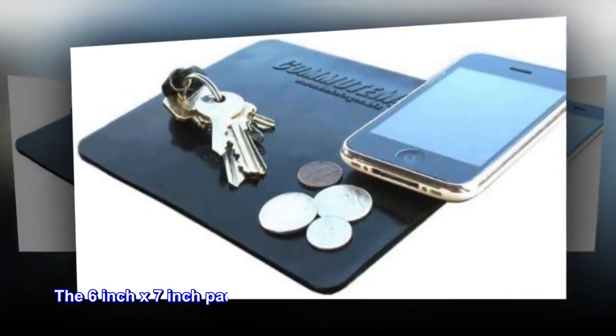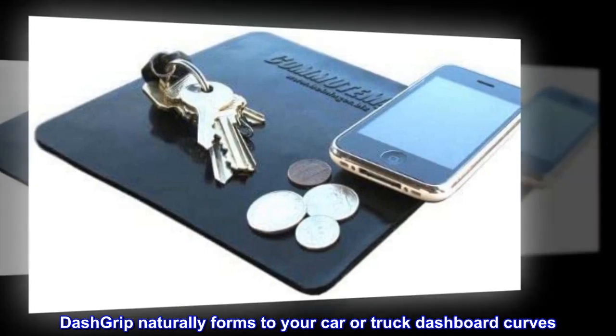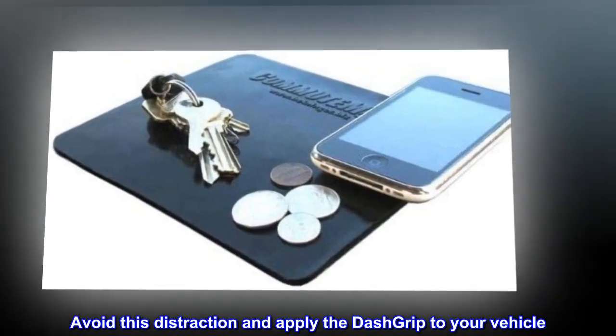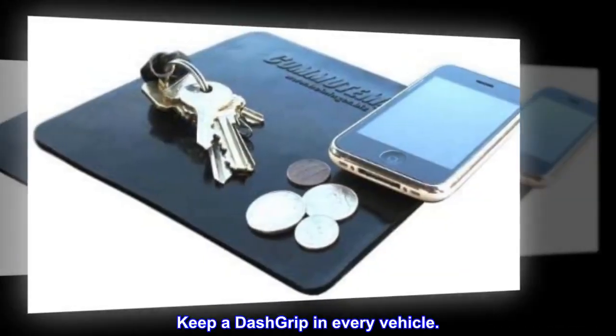No adhesive required. The 6-inch by 7-inch pad is easily movable from one car to another. Dash Grip naturally forms to your car or truck dashboard curves. Sloping dashboards can cause items to shift while traveling — avoid this distraction and apply the Dash Grip to your vehicle. Leaves no residue. Keep a Dash Grip in every vehicle.